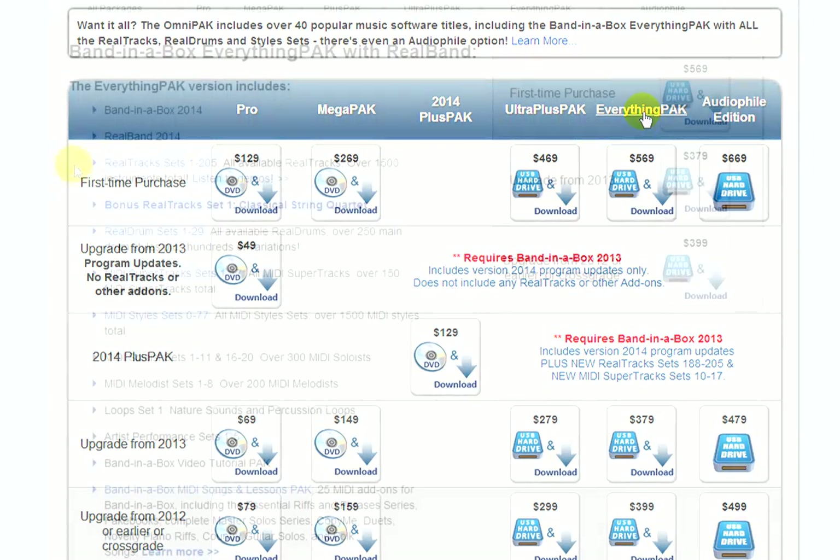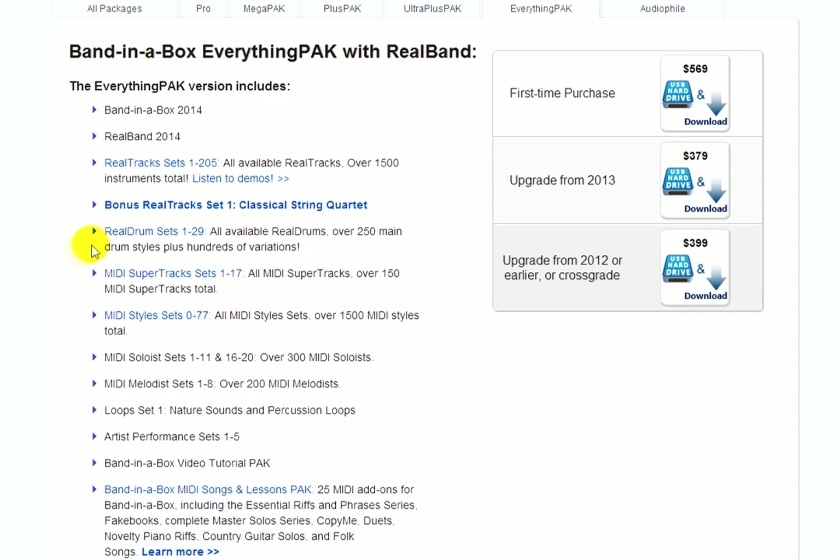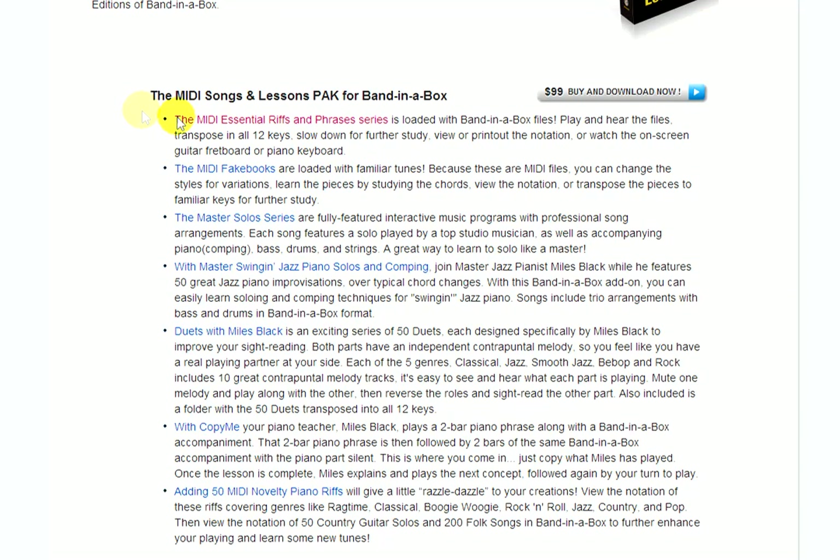The Ultra Plus Pack has it all, but you get even more with the Everything Pack. Like the Ultra Plus Pack, you get all of the real tracks, real drums, MIDI super tracks, artist performance sets, audio loops, MIDI styles, MIDI soloists, and MIDI melodists. You also get the Video Tutorial Pack and the Songs and Lessons Pack. This is a collection of educational products from PG Music, all of which include songs that you can learn from. There are nearly 2,000 songs in the Songs and Lessons Pack. This combines the MIDI Essential Riffs and Phrases Series, the MIDI Fake Books, the Master Solo Series, Master Swing and Jazz Piano Solos and Comping, Duets with Miles Black, Copy Me, and 50 MIDI Novelty Piano Riffs.